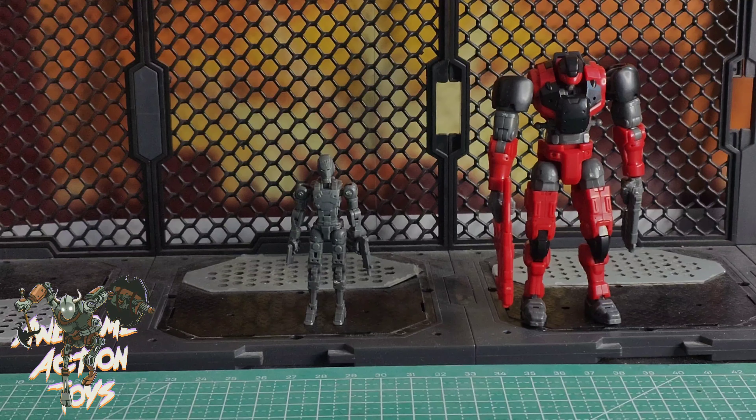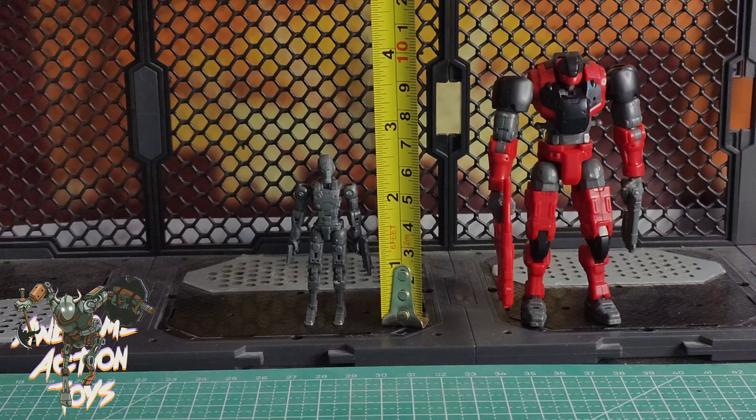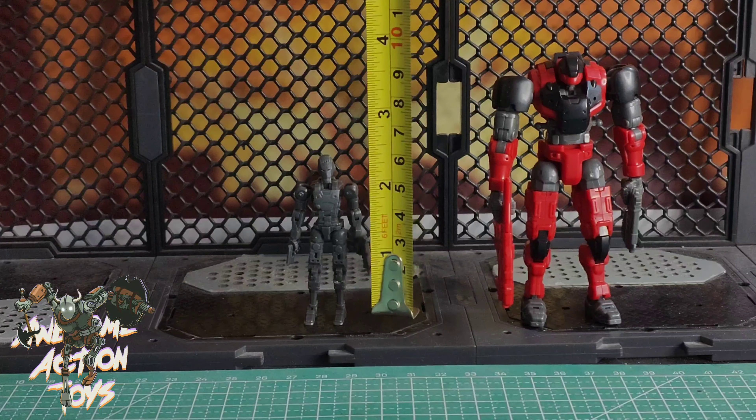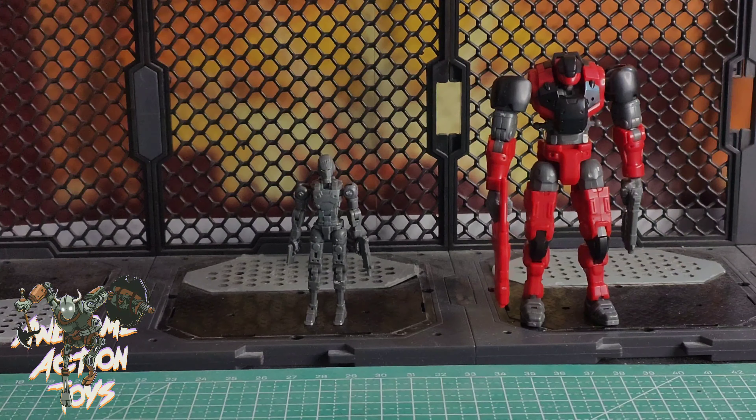With my new tape measure — because it has centimetres and inches — the smaller one is about two and a half inches, so he is about six and a half centimetres. The bigger one is around about four inches, so he's just over nine and a half, approaching ten centimetres. Which means he's going to scale well. Let's do the smaller one first.